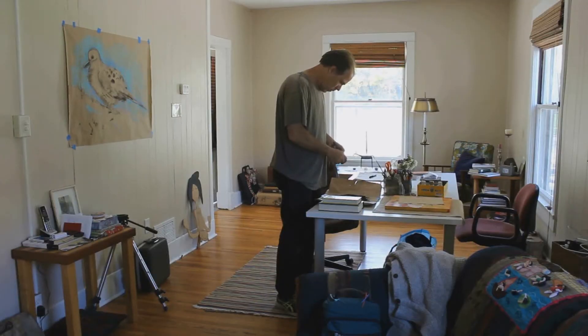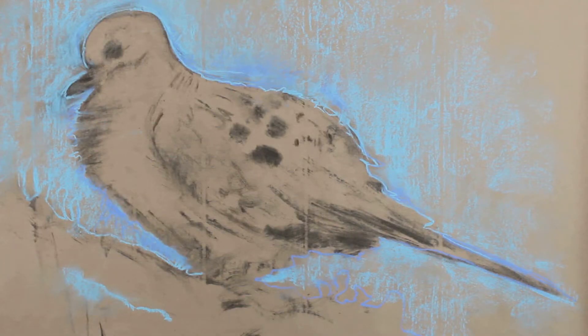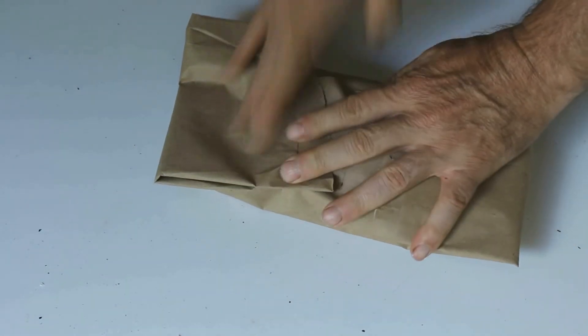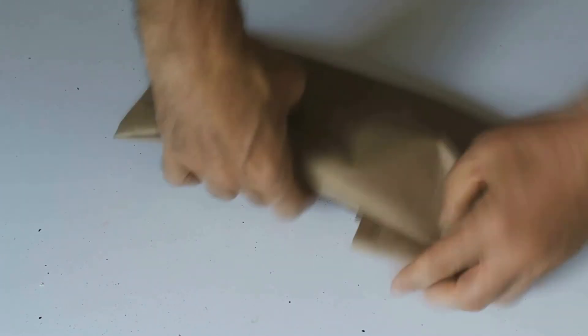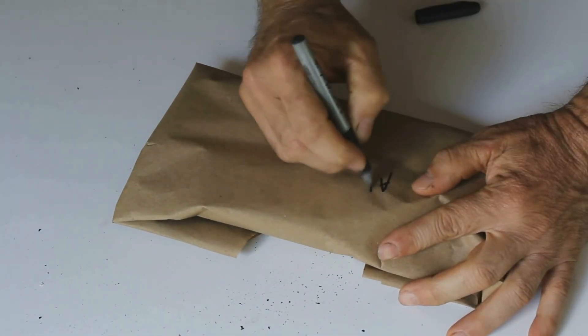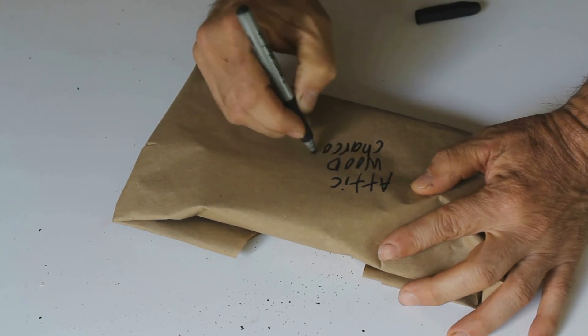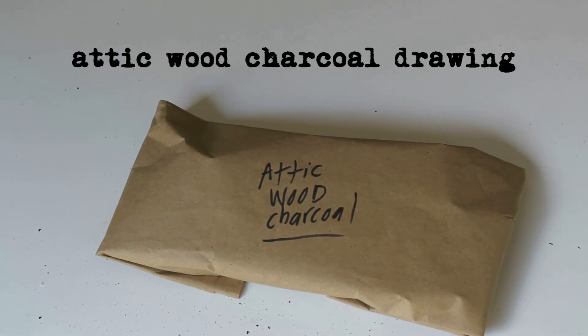I'm going to go ahead and put the lid on it. I'm gonna use a piece of paper to make a bunch of these.